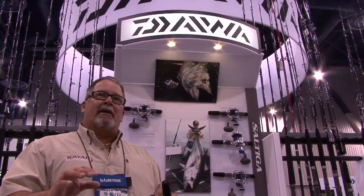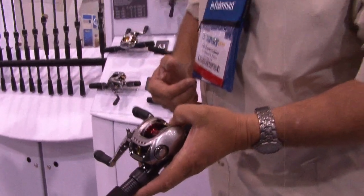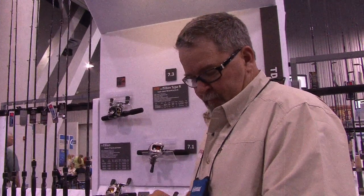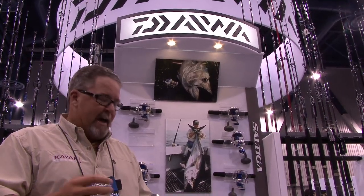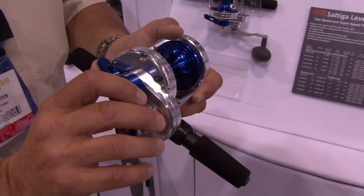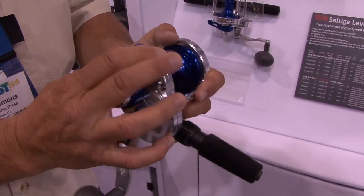Of course, you come to a show like this, you want to see the hottest new reels, and Daiwa's got some really cool new stuff out. The Saltiga reels have been around for a little while, but this year the Saltiga is available in a lever drag. And for kayak anglers trolling big live baits a lot, having that lever drag reel is really important. They've got the Saltiga now in a lever drag.